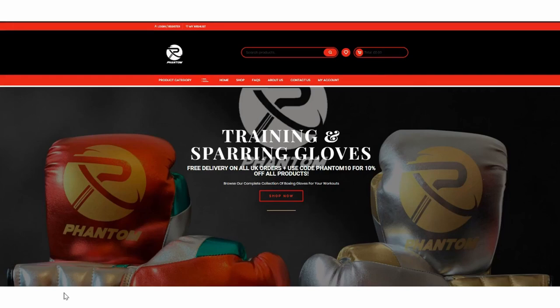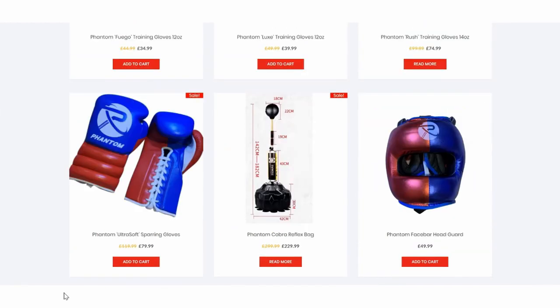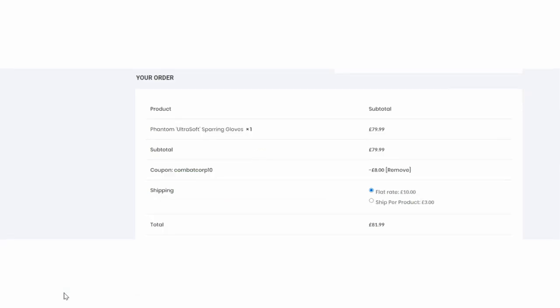This episode is brought to you by our sponsor Phantom Boxing, a brand new company starting in late 2019. They sent us a great discount code for subscribers — go to phantomboxing.co.uk to try their six styles of boxing gloves, headgear, groin guards, hand wraps, or their cobra reflex bag. Enter the code COMBATCORP10 to save 10% off any and all purchases.